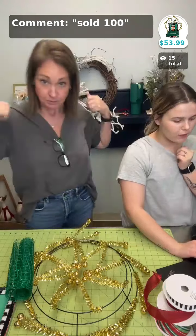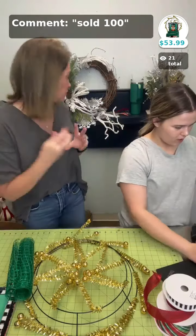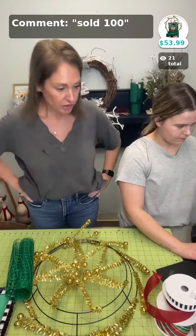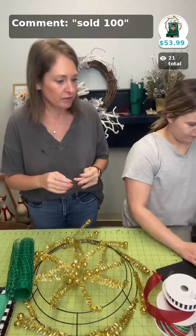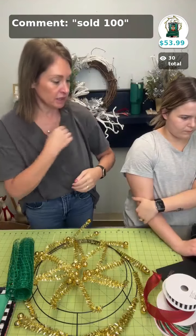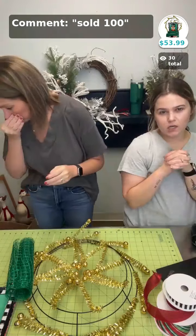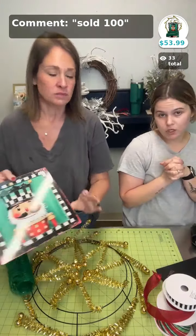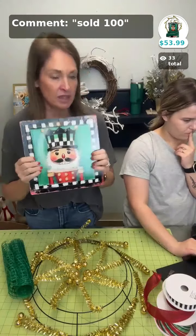Hey everyone, if you're watching from the app or Facebook, welcome! We are going to make this nutcracker wreath, and then we're going to do a live sale. We don't have a ton of stuff but a good bit — it's all new stuff, new arrivals, a few restocks of some rubens and mesh, but it's mostly brand new stuff. We're going to do that after we make the wreath.